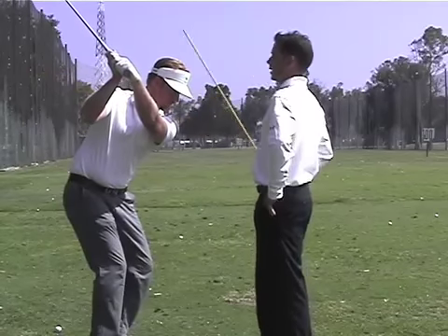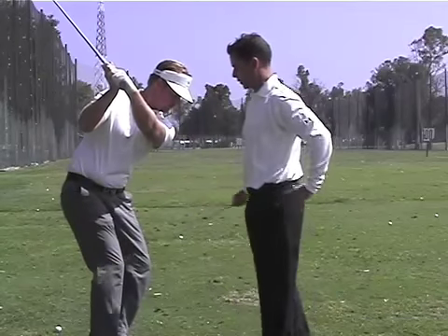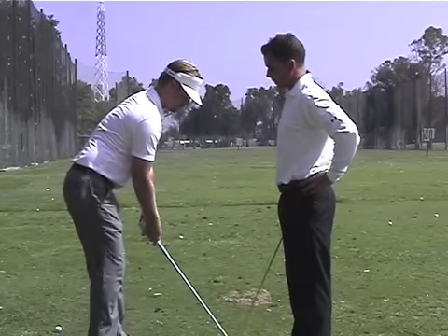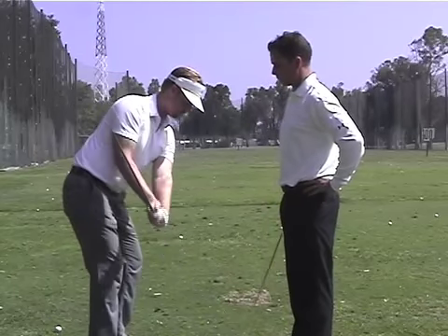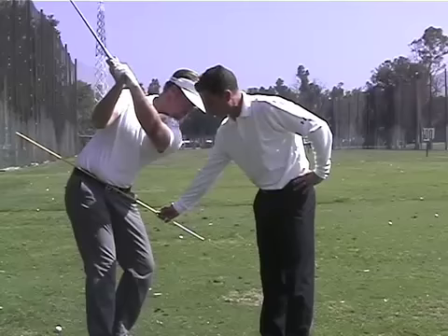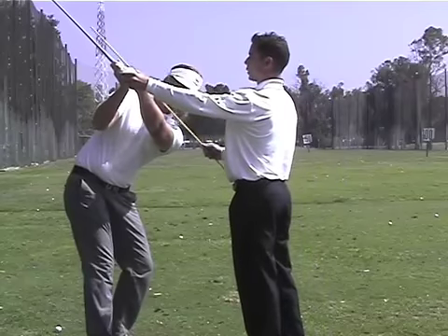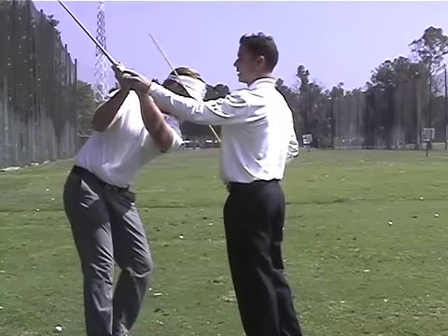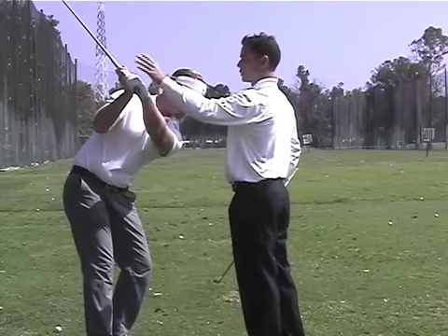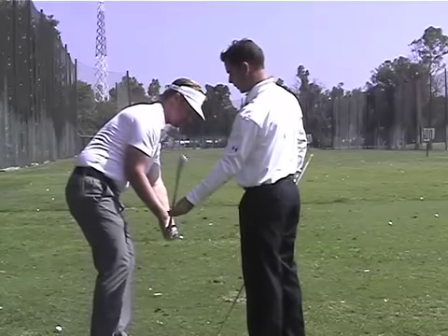We want to actually make your shoulders steeper, your hips steeper, and your right leg straighter, so you have a much steeper angle of attack. Dana is going to show you the difference — notice how much steeper the hip gets, how much steeper the shoulder gets. Even though we're on a relatively flat plane with our arms and club, because of our shoulders we're on a much steeper plane, creating a much sharper angle of attack coming down.